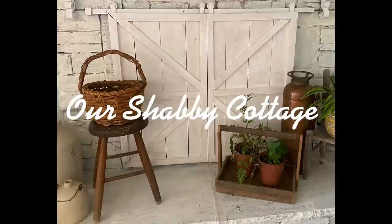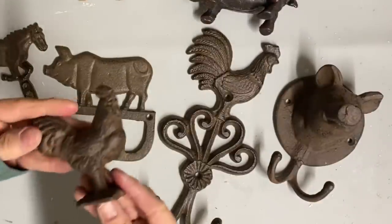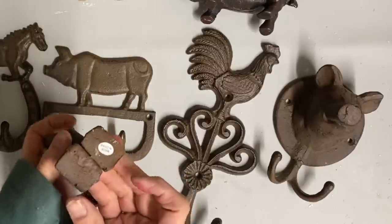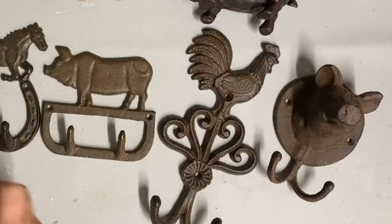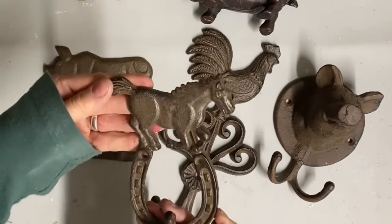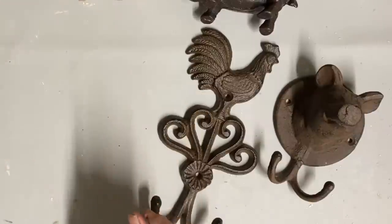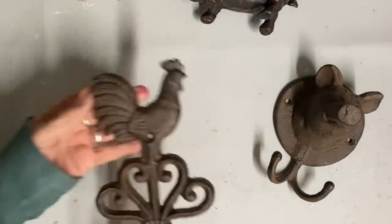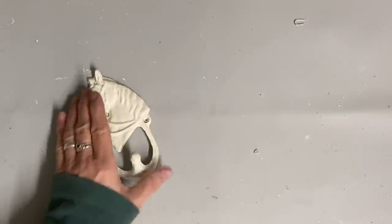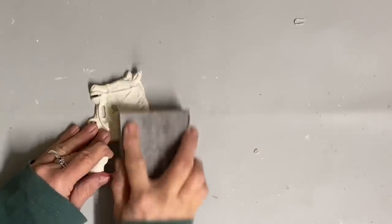Hey guys, it's Lisa and welcome to my channel. Today I'm going to work on a lot of my items in the store that need some paint. I had all these little farm animal wall hooks and I've sold them for years and they sell really well, but lately they've slowed down some. And I'm thinking that they just need a good paint job. My sister mentioned that we might should do some of these and I thought it was a great idea.